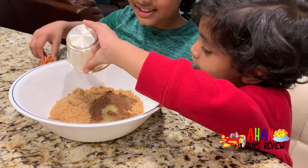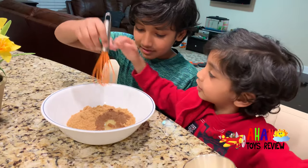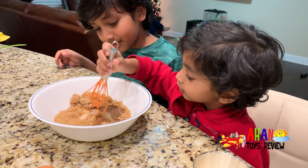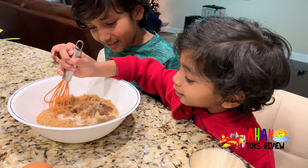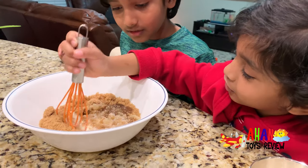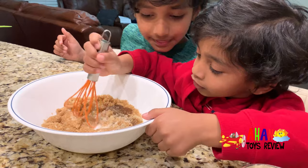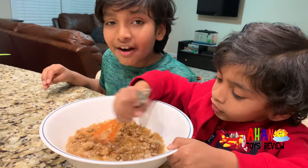Next step — mix it up! Arjun, mix it up! Faster — we need to mix this very good.